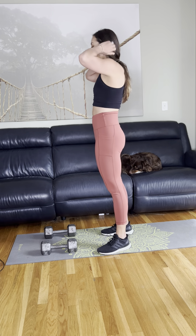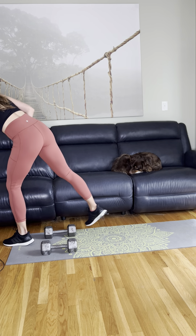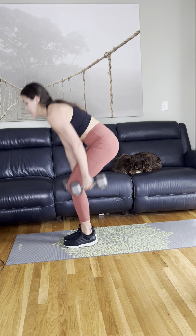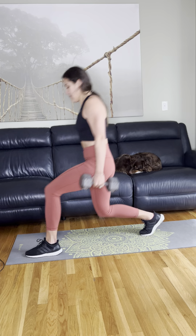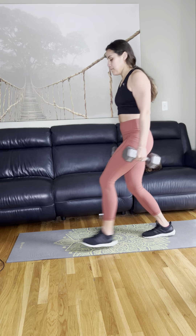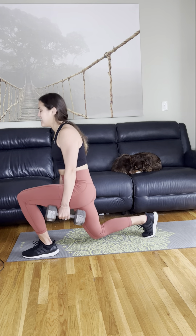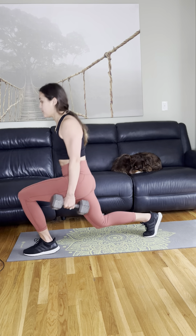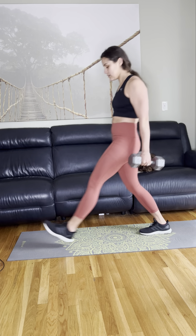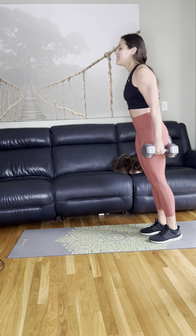And then we'll do the left leg. Five, three, two, one, and go. Left leg — back to neutral. Good job. Ten seconds. Five, three, two — and relax.